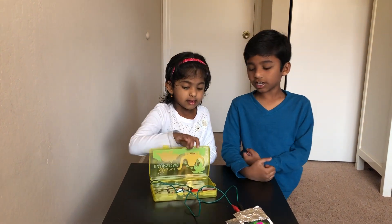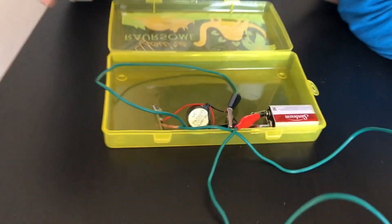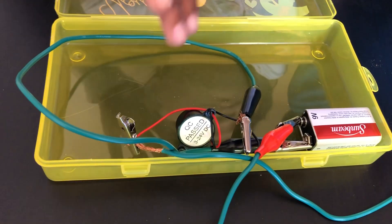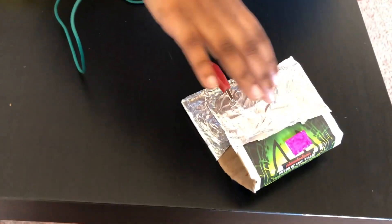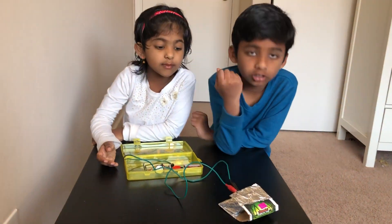So she's going to explain the items. These are the items: alligator clips, a 9-volt battery, a buzzer, a few wires, and a cardboard piece which is covered with aluminum foil on both sides.